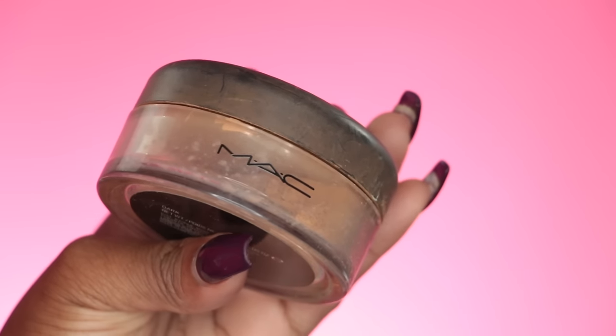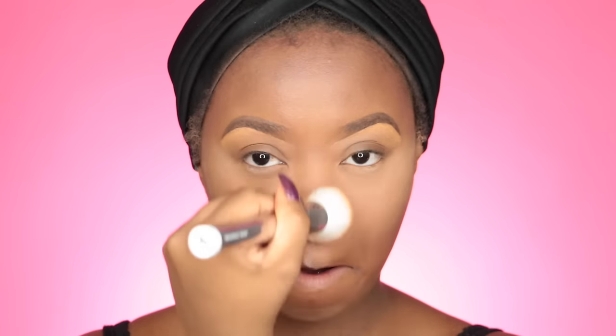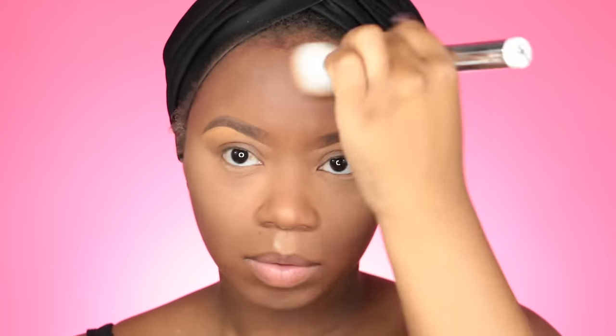Since I messed up, we can fix it. I'm going to use the MAC Mineralized Skin Finish in Dark, applying this over my highlighted areas only. This powder is a little lighter, so applying it on top of the highlight and brushing away the Laura Mercier translucent powder brings back some color.